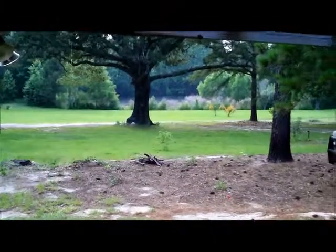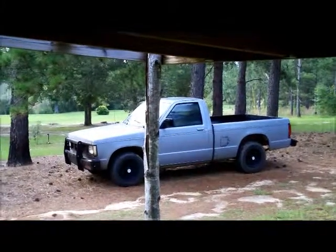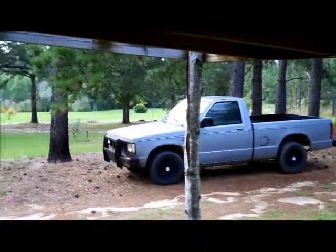So just out here under the shed in the rain on this beautiful day, checking things out. I'll do a video on the 85 GMC one day, not today. Just out here enjoying the afternoon — see you later.